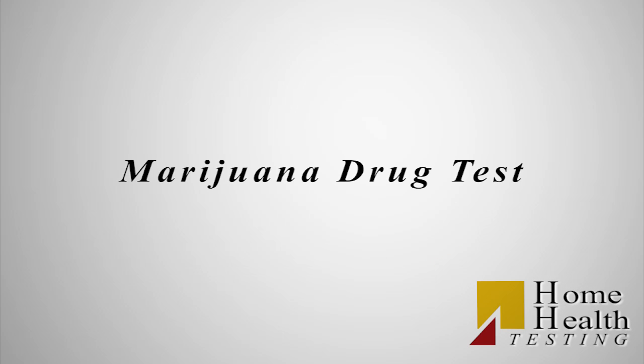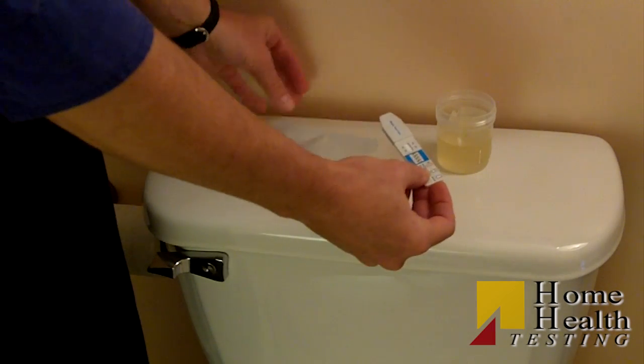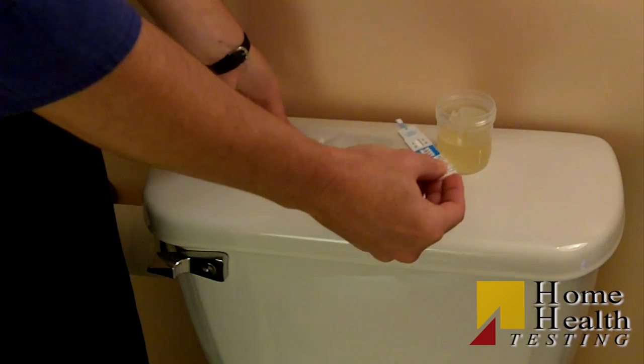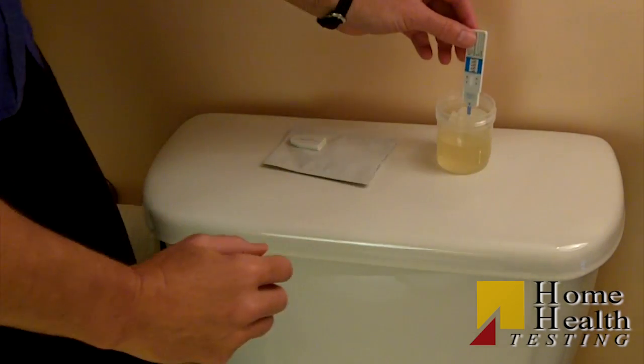I'm going to show you how to do a marijuana drug test. Allow the test card and urine specimen to come to room temperature. Remove the test card from the sealed pouch and use it as soon as possible. Remove the eye screen labeled cap from the end of the test card.